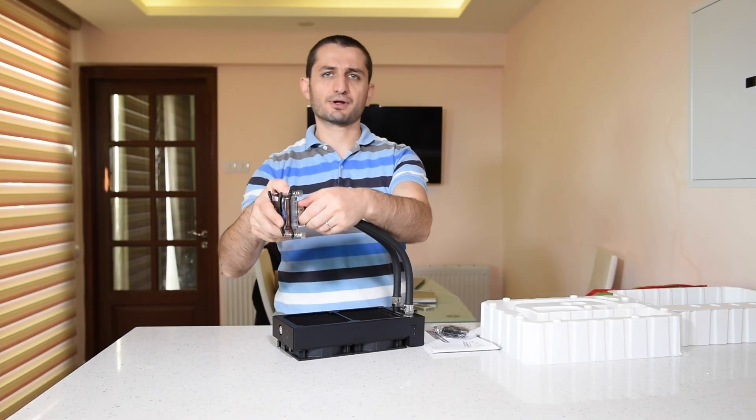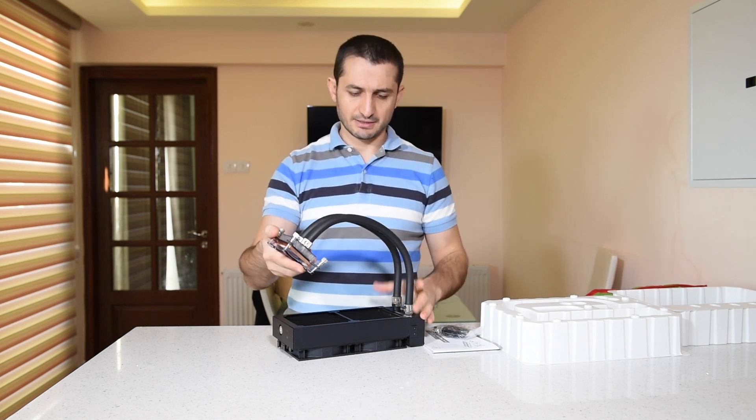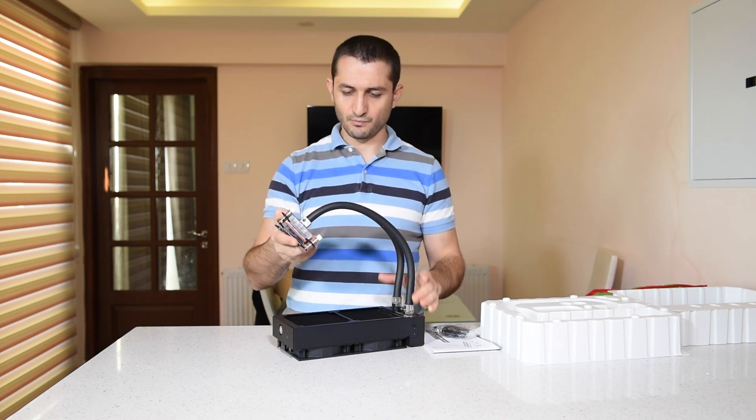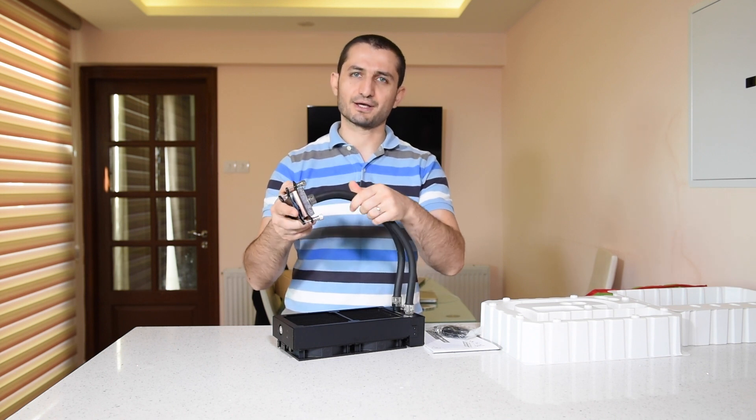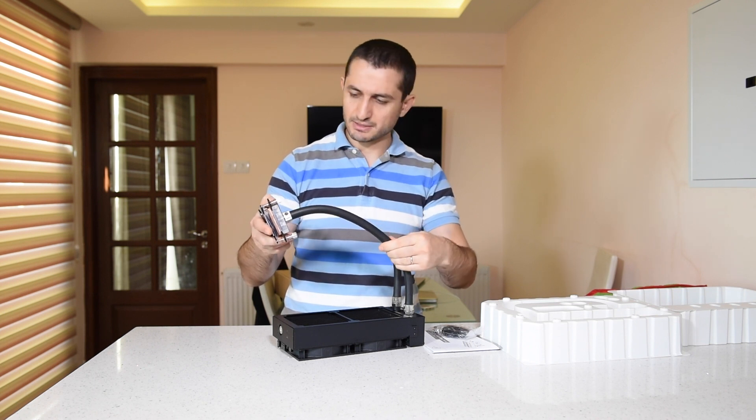The fittings are quarter-inch standard fittings. The rubber is very thick and nice — it's good to see someone providing this kind of nice, moisture-resistant rubber so it doesn't dry out easily.